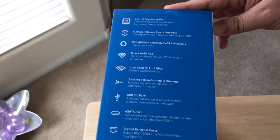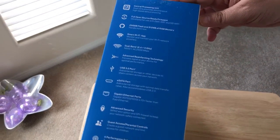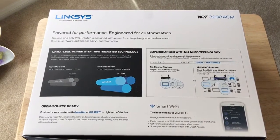Here's some details on the side. It also has an eSATA port, advanced beamforming technology, and gigabit Ethernet ports, which is always nice. We'll switch to the back so you can see what's available from this router as well.